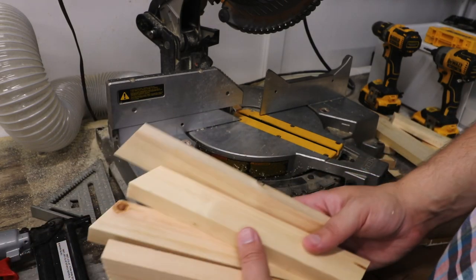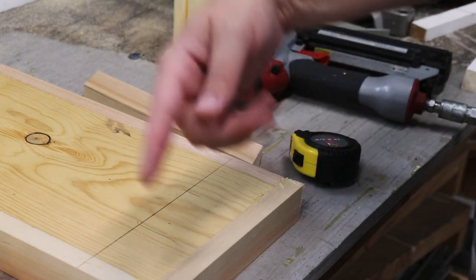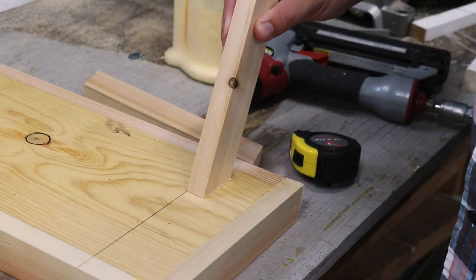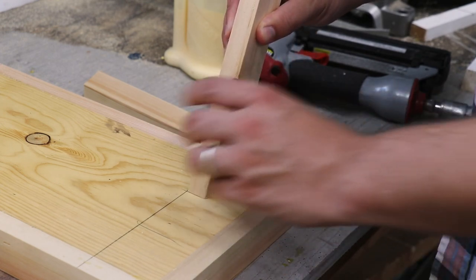Let's go attach them to the tabletop. We know that this line is where the back side of the board will meet the bottom, so what I'm going to do is attach all these legs on the three-inch mark, as well as that line right there.